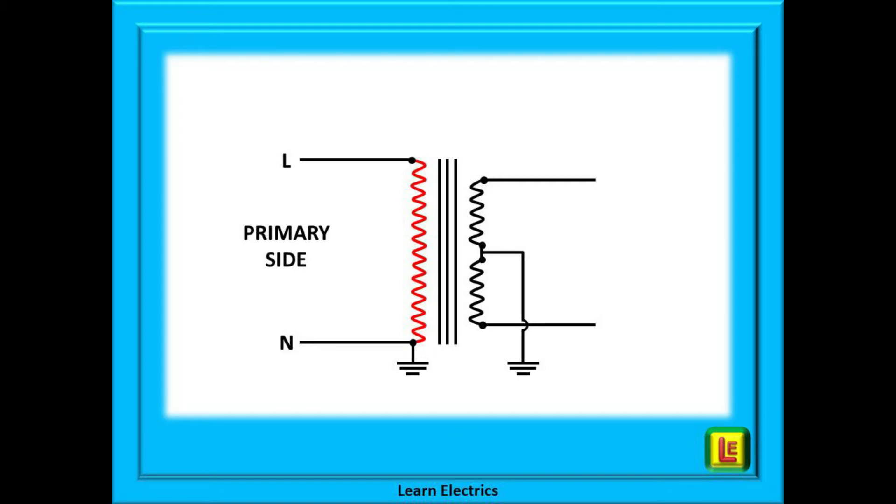Let's begin by looking at what is inside the transformer housing. We will use a simple schematic. We have left off the fuses, RCDs, and the reset buttons for clarity. The transformer has two sides to it. Shown in red here is the primary side or primary winding — it is nothing more than lots of copper alloy wound around a former, many hundreds or thousands of times.